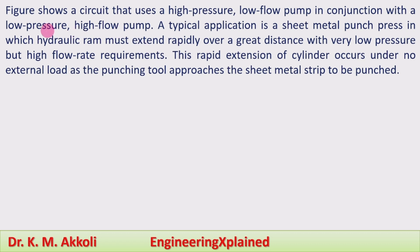The circuit shows a high pressure low flow pump in conjunction with a low pressure high flow pump. A typical application is a sheet metal punch press in which the hydraulic ram must extend rapidly over a great distance with very low pressure but high flow requirements — these are the high flow requirements during extension over the larger distance.